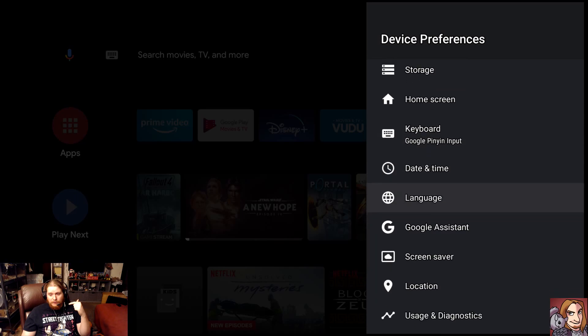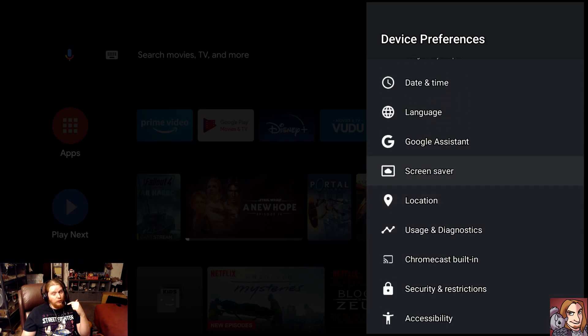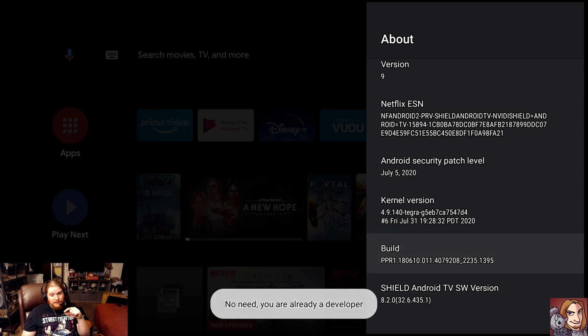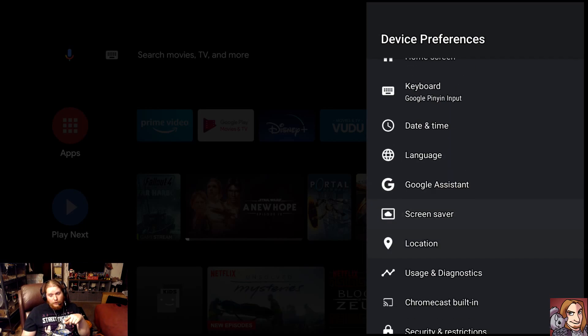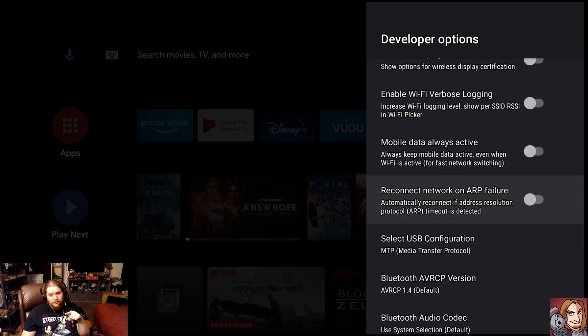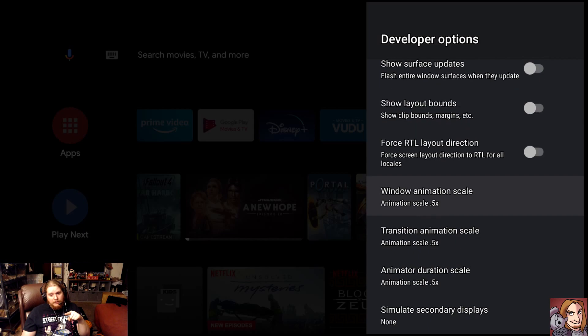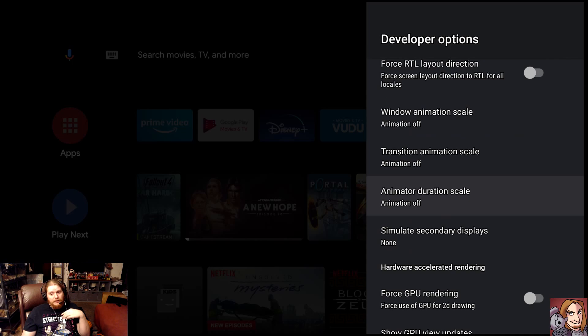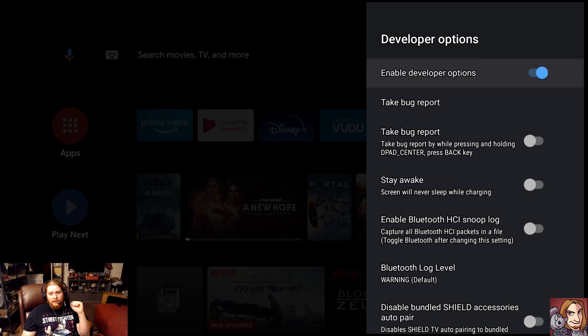Another thing we're going to do is one you've probably seen a hundred times, but trust me, it really does work. Go to About, then go all the way down to Build and tap there five times until it makes you a developer. Once you're a developer, go all the way down to Developer Options, then go to Animation Scale. You can turn the Animation Scale down to 0.5x, which still gives you an animation but faster. But what I prefer is to turn the Animation Scale off completely — it does make things quite a bit faster.